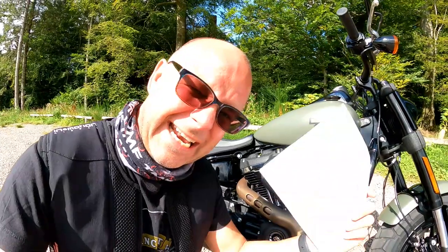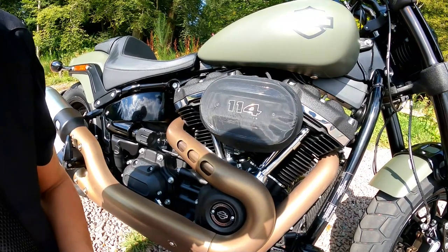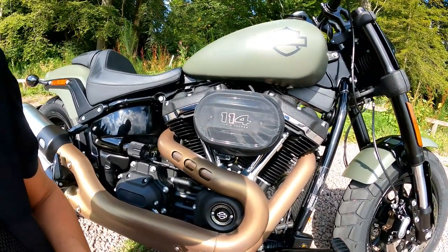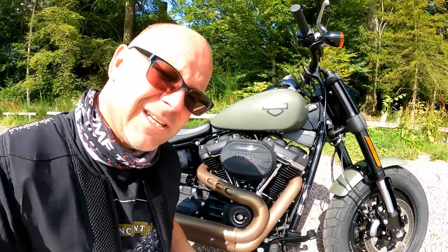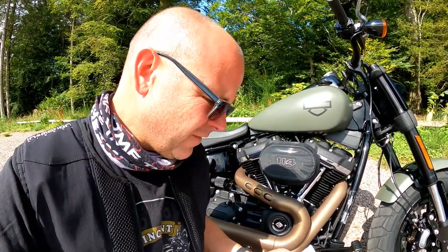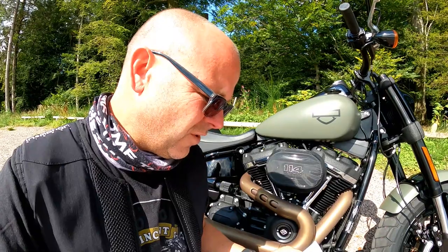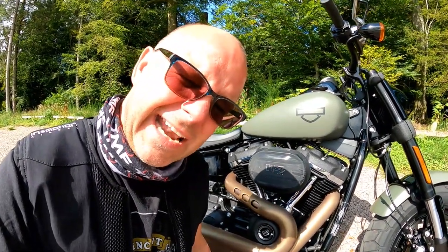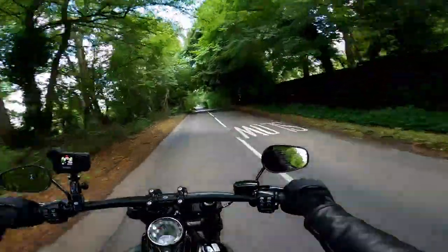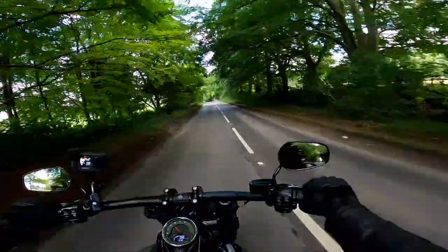Talking of the engine — I've got the numbers at hand now. This engine: 114 cubic inches, which in old money is 1868cc. The Milwaukee Eight is an engine I've seen in pretty much all the Harleys I've ridden so far. Power wise, 93 brake horsepower at 5,020 RPM — nice and low down, as you'd expect. Torque wise, 118 pound-feet or 155 Newton-metres at 3,500 RPM. So it's all about the grunt on this one — it just hums along, no stress whatsoever. Not massive horsepower numbers but it's all about the torque, which is there in pretty much every gear.